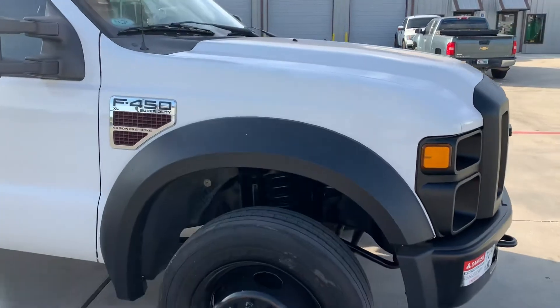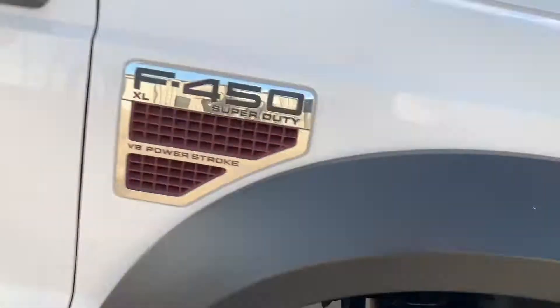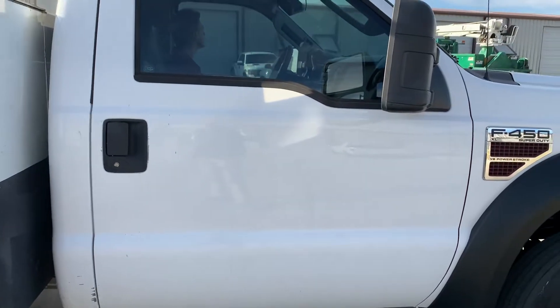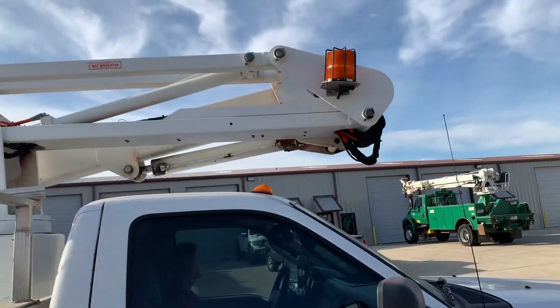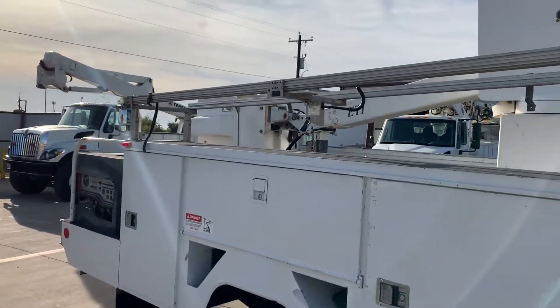Coming around the passenger side here, over fender is in good shape. Tire matches the other one — very good tread. Passenger door does have a few little chips and things, nothing significant. Boom is in very good shape. There's an aluminum ladder rack on this side.